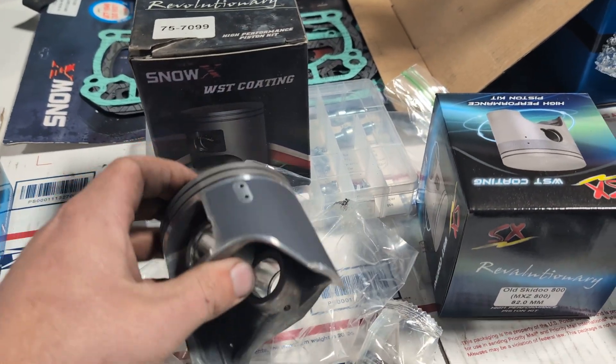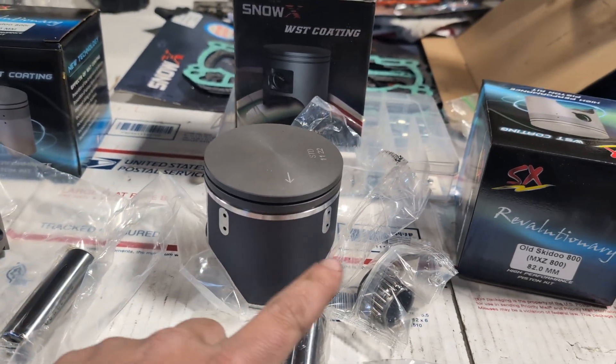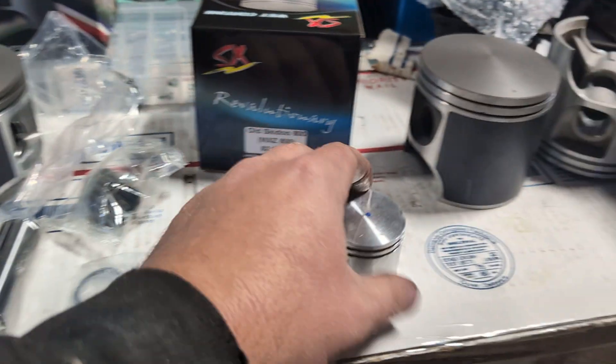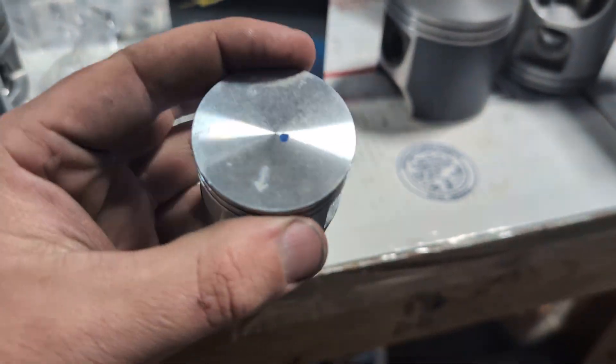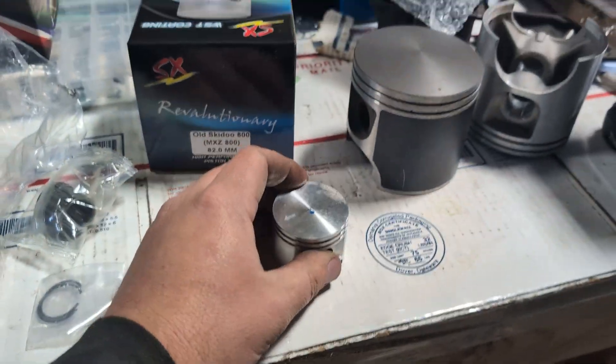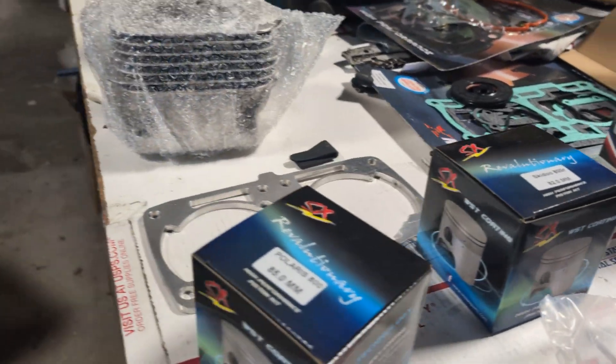At least you'll understand when I say oil lubrication holes in the sides. This one they sent me has nothing to do with that. Let me know your thoughts on that.